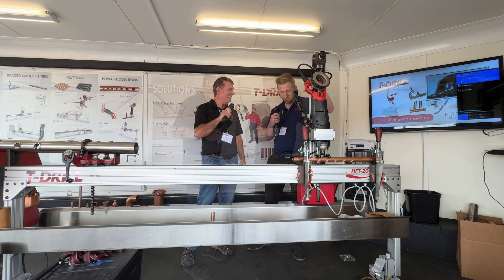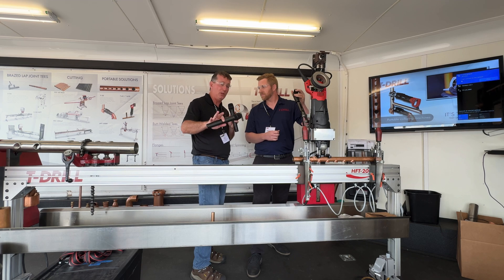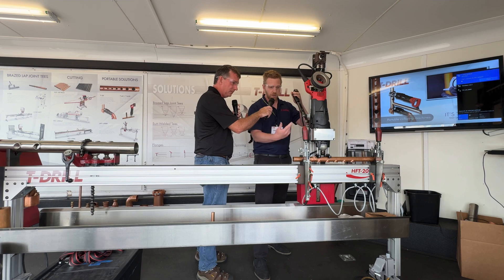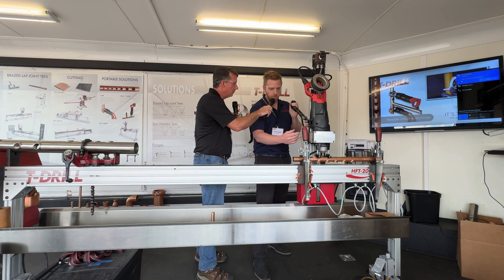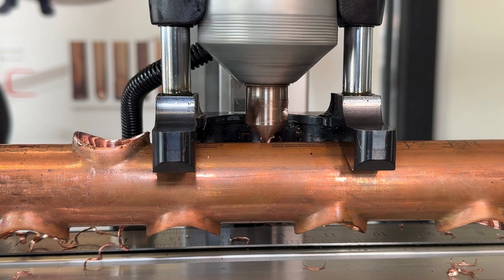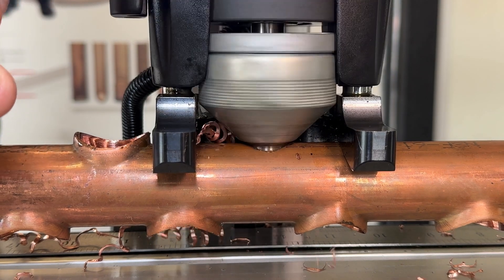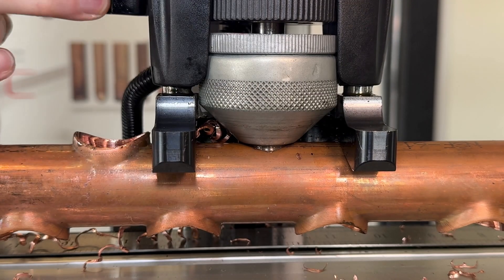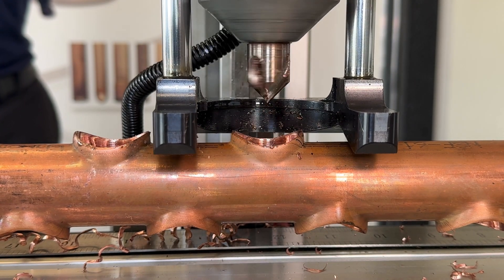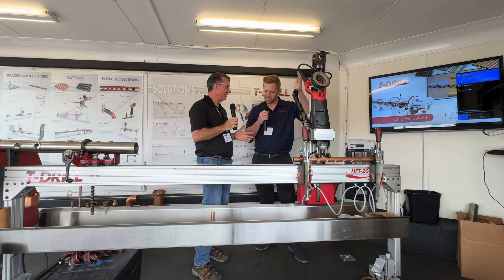Let's do a walk-through demonstration of building this entire press set. First, we create a pilot hole by drilling through. Once the pilot hole is created, we extend the forming pins out, then move the machine into reverse — and that's what creates the outlet. Look at that — as easy as that. Seriously, about 10 seconds, super quick.